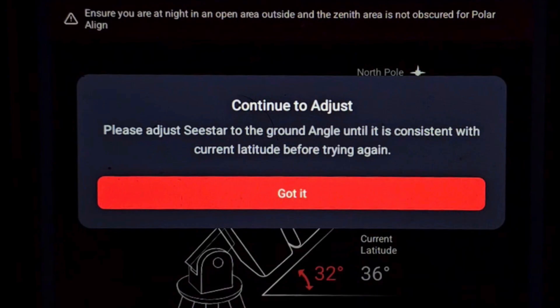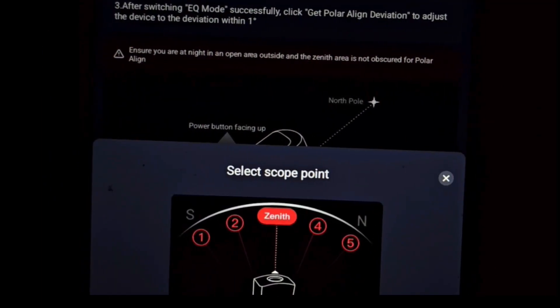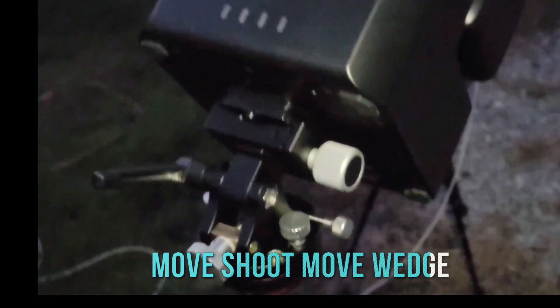I got to this message — I don't remember seeing it before — saying to continue to adjust the C-star to the ground angle until it is consistent with the current latitude before trying again. As you can see, I'm very close to the latitude I'm supposed to be, which is 36, and I'm using the Move Wedge, which is amazing.